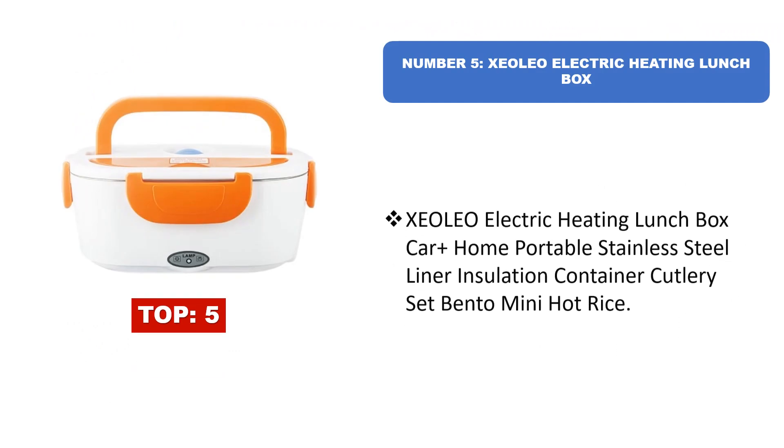Number five: Zelio electric heating lunchbox — a car and home portable lunchbox with a stainless steel liner, water insulation container, cutlery set, and bento mini hot rice function.